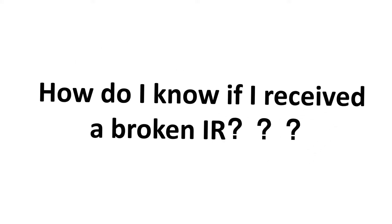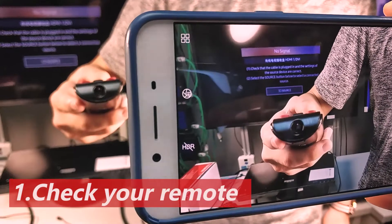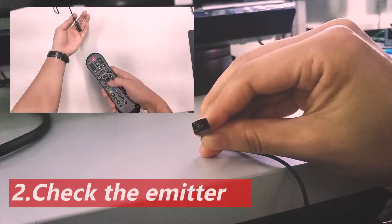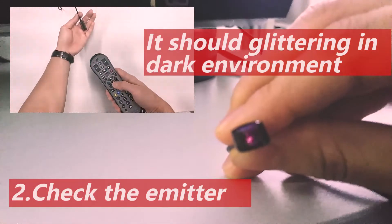If you've done everything exactly as shown in this video but still cannot get a working IR, you should check both the IR remote and the IR cables to make sure they're working. When the IR remote is facing you and your phone camera, press any button and it should flicker like this. When sending the IR signal through the extender, put the IR emitter under a dark environment where you should see a glimmering light.